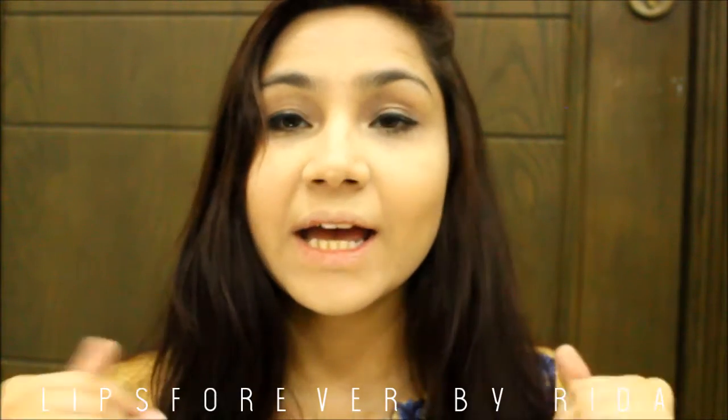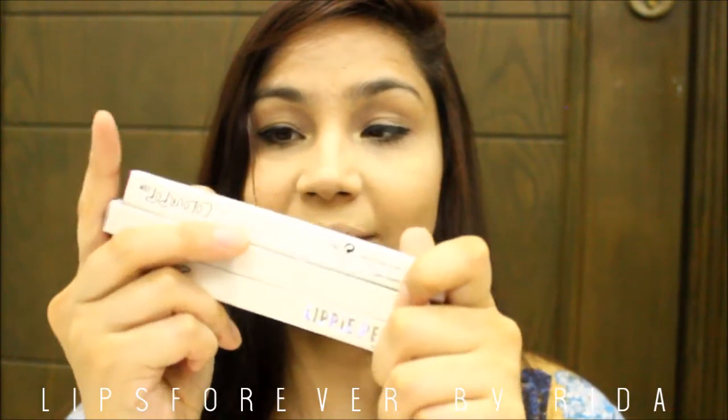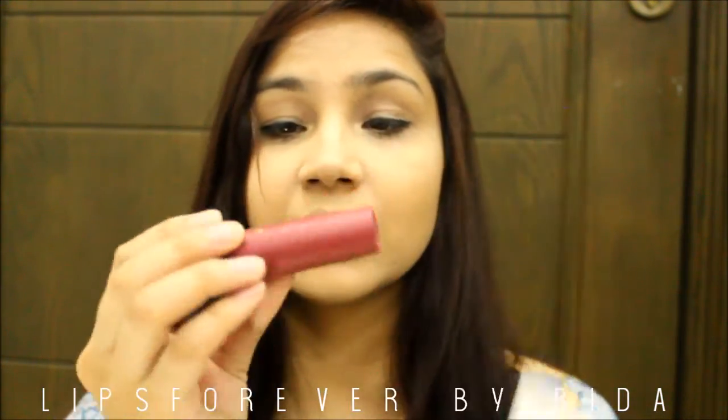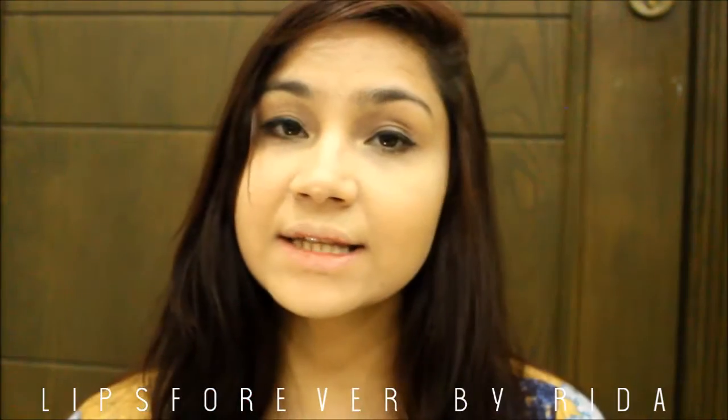Hello people, welcome back to my channel, this is Lips Forever by Rubrita. Today's video is a review video — I'll be reviewing some lipsticks I bought recently. I have bought three Color Pop lip liner lippy pencils and two lipsticks, so let's get started.